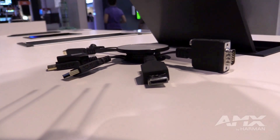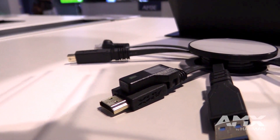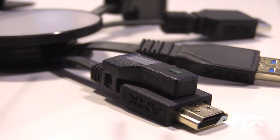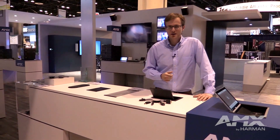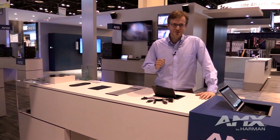Another new thing when it comes to our retractors and cables is MyTurn. MyTurn is an add-on piece that connects into your overmold, which allows you to extremely simply change the source to whichever one you're currently connected to. All of our new cables and retractors now support MyTurn.